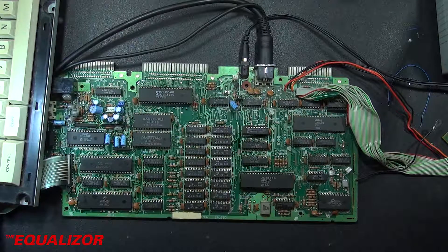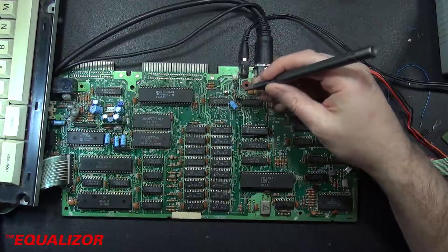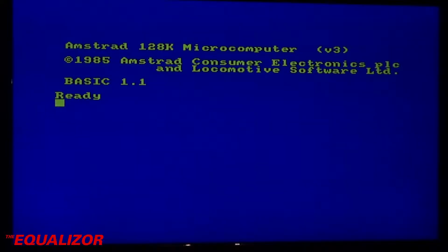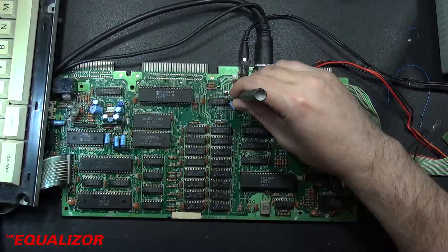Today we're looking at an Amstrad CPC6128 with a very weird keyboard problem. Basically what happens is when you press the delete key, you get about four other characters come up at the same time. And if you just press the delete key, as you can see, you get those four characters up — it's very odd. Now the other weird thing is when you press and hold the delete key down, it actually does delete.